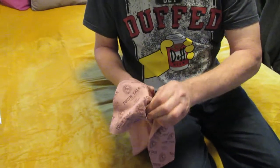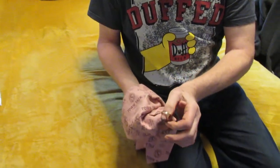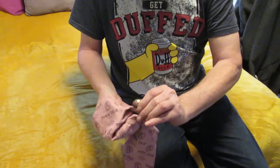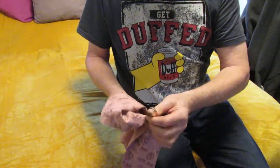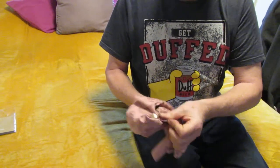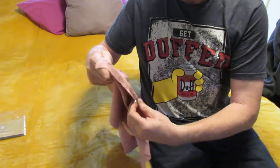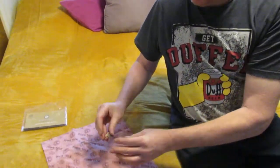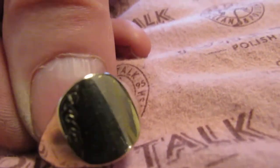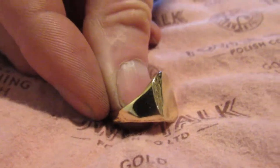I mean the difference is huge — no cutting compound, literally just the cloth. Ignore the scratches — hold it still so we can show how it's doing. You can see the cloth as well. That's just been polished up and that's pretty incredible. I'm actually surprised — it looks like brand new. We've used a lot of different compounds and bits in the past, and this is like slightly brand new.